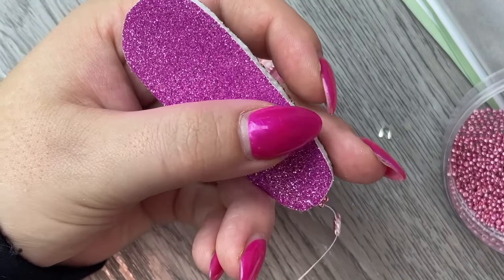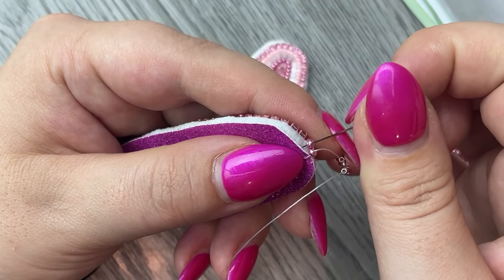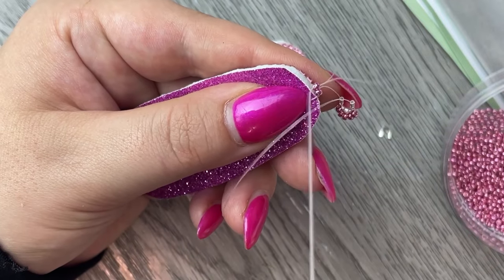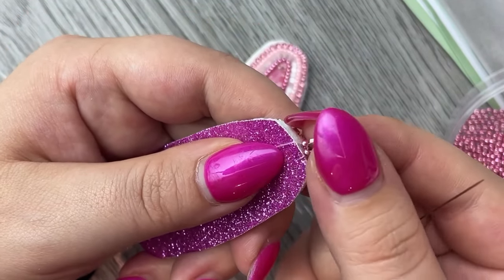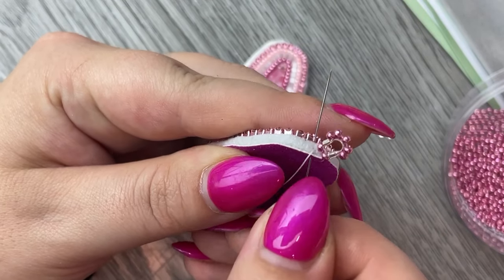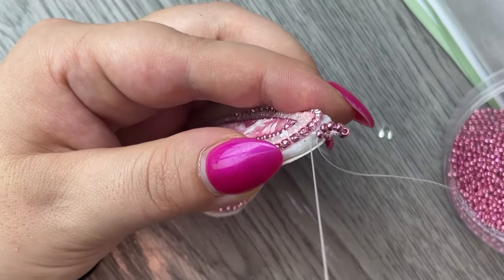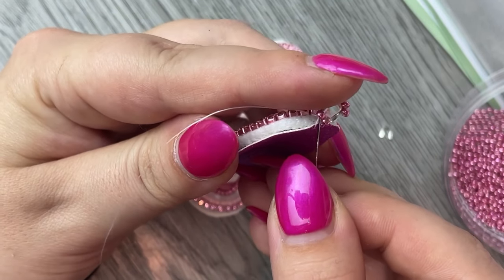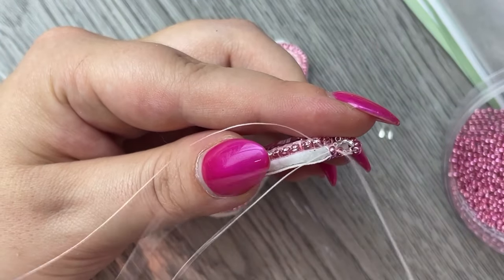Pull your beads tight and then go down through the left base bead. Pull tight. Get your wire guard in place by moving it around with your fingers. Then go through the beadwork, going all the way through from back to front. Then put your needle up through that same bead one more time. Then we can start beading the edge of the beadwork and finish our project.